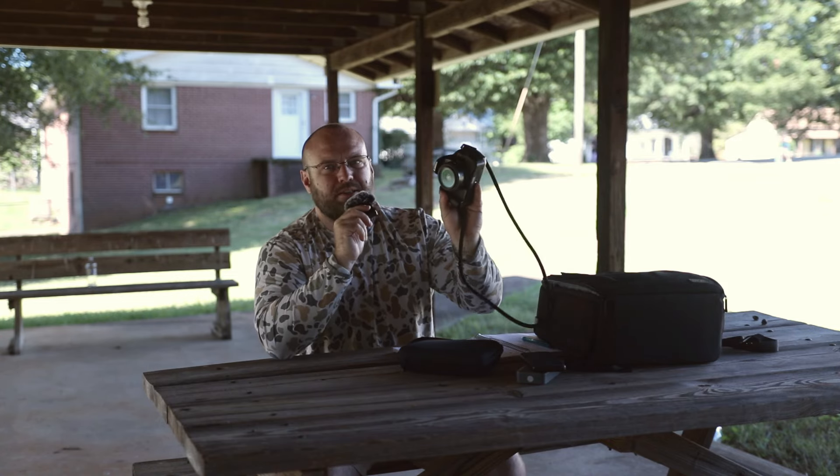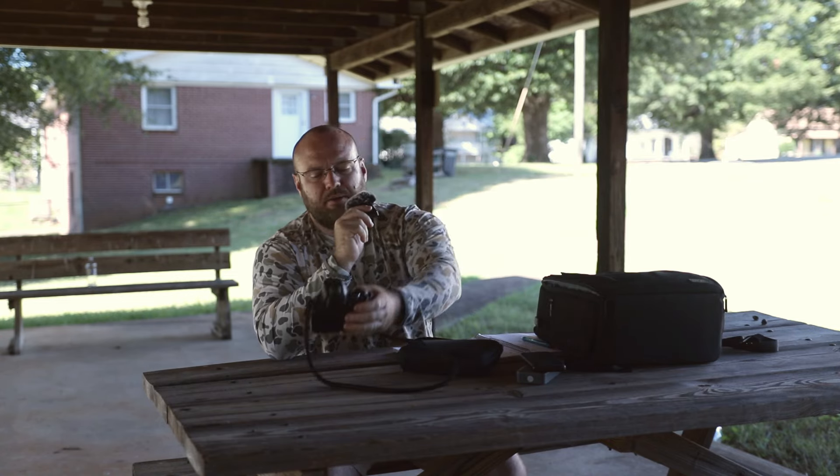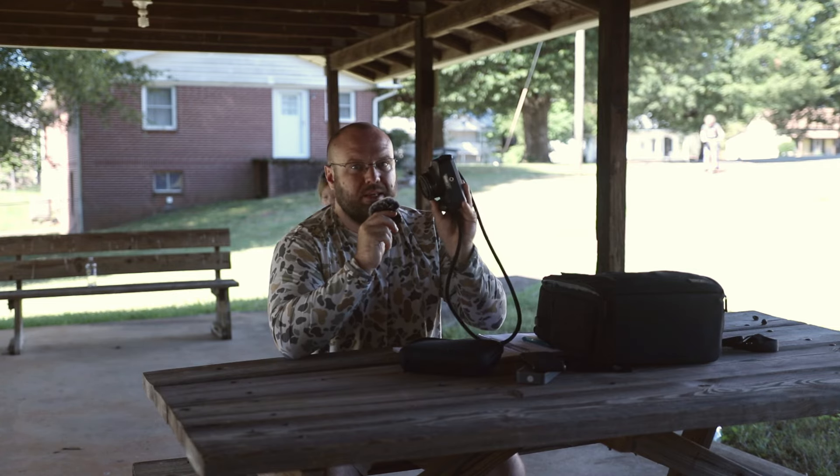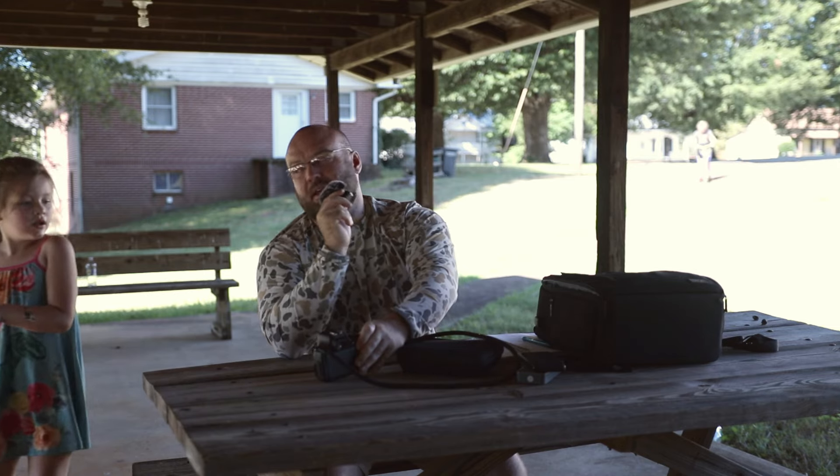Today's video is going to be talking about this lens right here that I have on my T3i. I get a lot of questions about what lenses to buy after the kit lens. Most people get an old Canon camera with a kit lens and want to know what the first lens should be, and without a doubt I think the first one you should pick up is the 24mm f2.8 pancake lens.